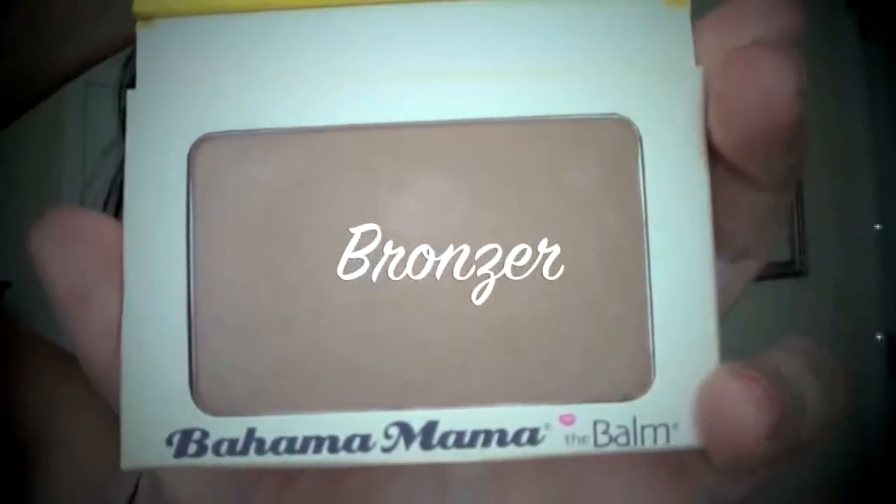Now moving on to bronzer. I'm using a matte bronzer just to contour my cheekbones as always. I feel so weird if I don't contour because my face is so round. So I'm just slimming up my face, working in the hollows of my cheeks. Look at what a difference it makes.